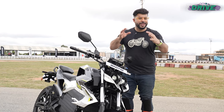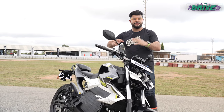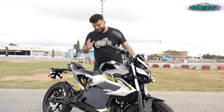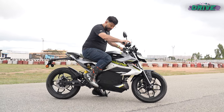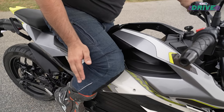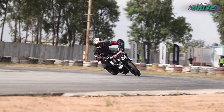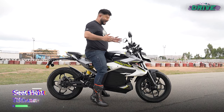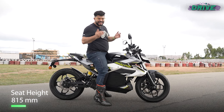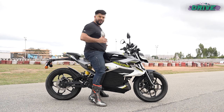Aura's form-meets-function design causes some fundamental ergonomic issues when you want to ride this bike in a sporty manner. That is primarily down to this panel — once you sit on the bike, you're not able to hug the bike properly, which doesn't give you the connection you want when hustling the bike in corners. This also forces your legs to spread further apart, so even though the seat height is just 815 mm, shorter riders will find it a bit of a task to flat-foot the motorcycle.